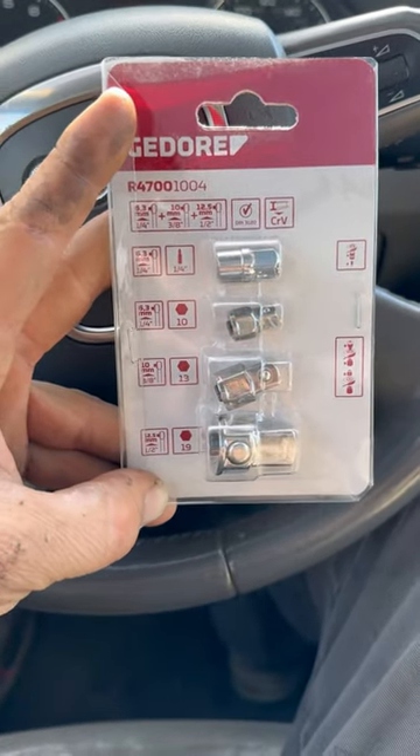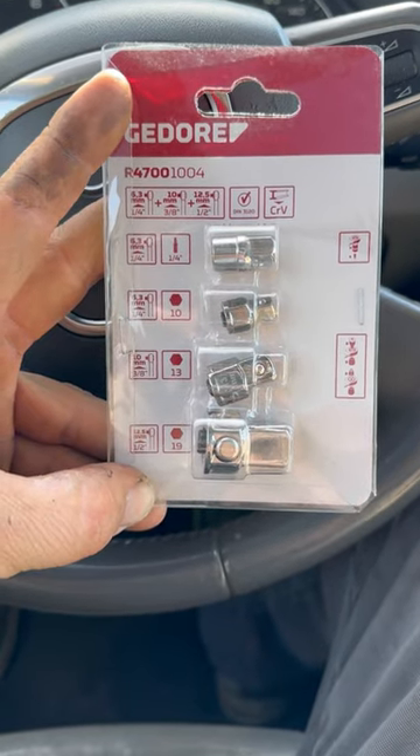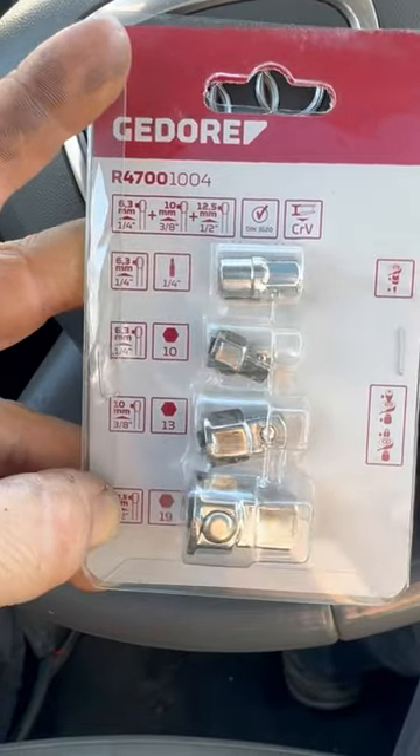I'm just going to give you a little heads up because I'm so excited about these things. I think this is the best one out of all of them that I've got so far. These are must-have adapters for every mechanic.